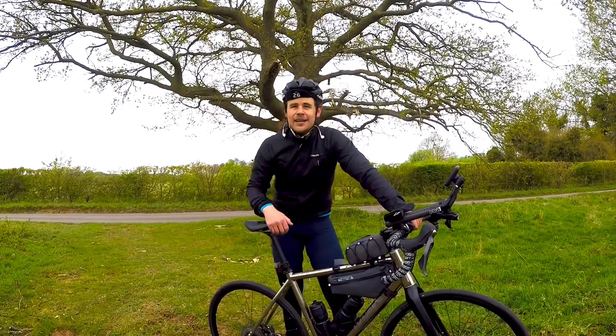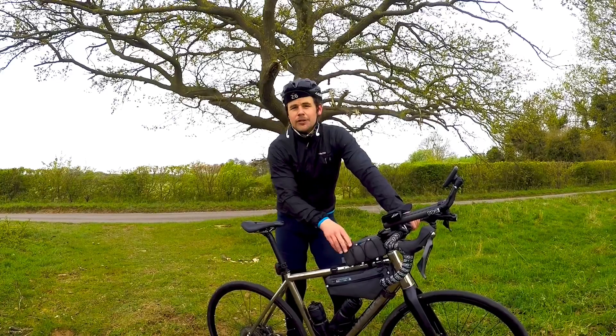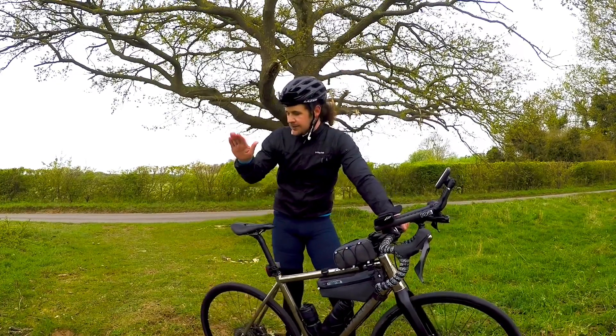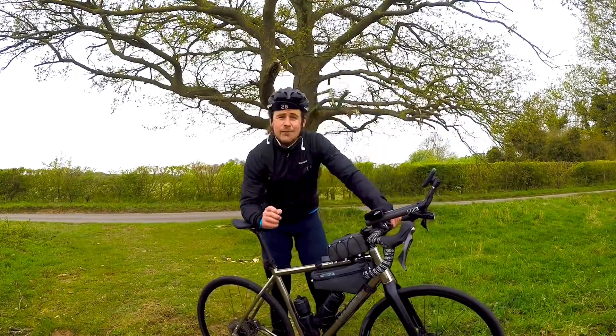I'm just out on a ride and I wanted to do a quick video about contact points. When people in the cycling world talk about contact points, they're talking about how you connect to the bike — we're talking about the saddle, handlebars, pedals, and shoes.